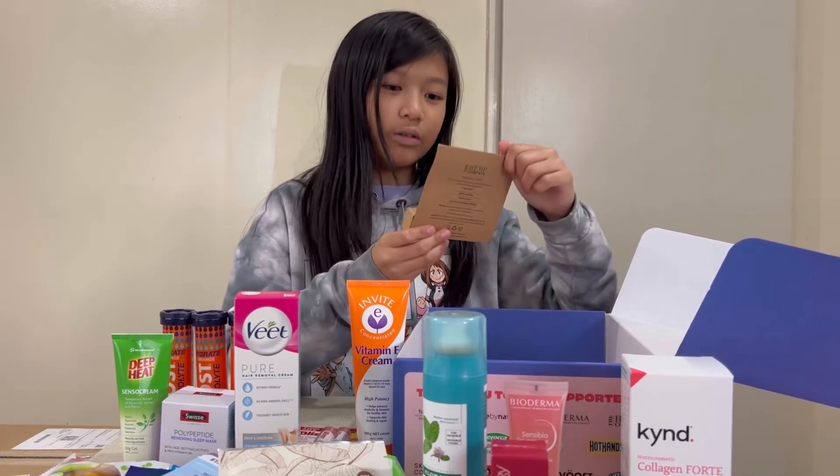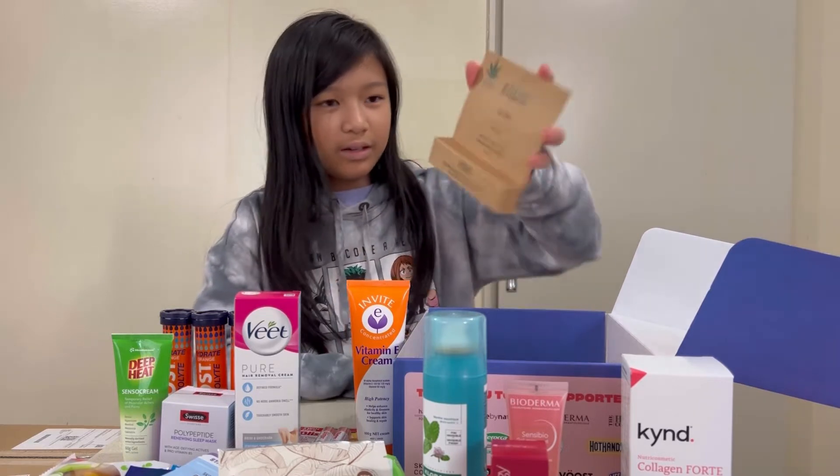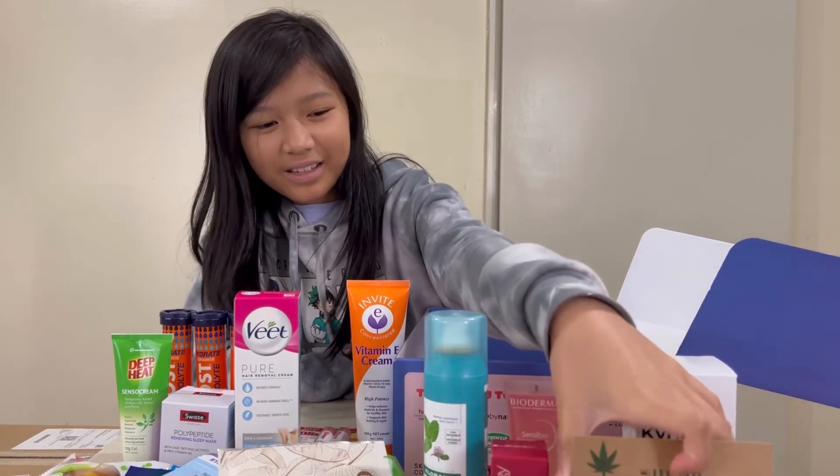The Hemp Company Lip Balm — Pink Pomelo, 100% vegan. I'm going to put it there because it's small.